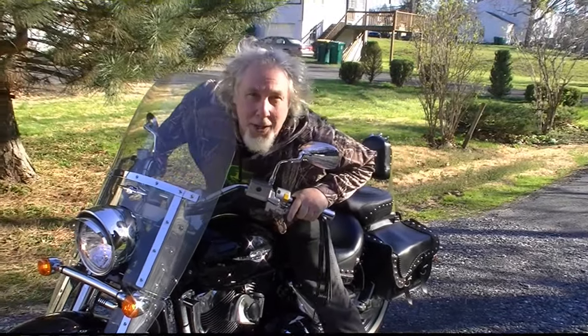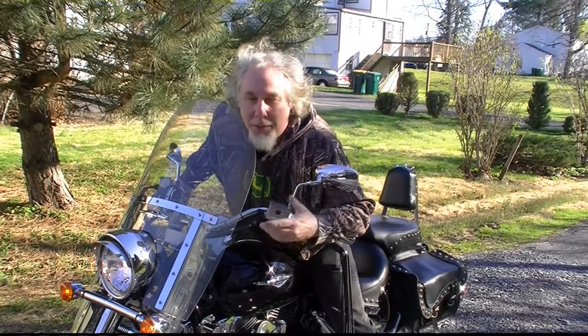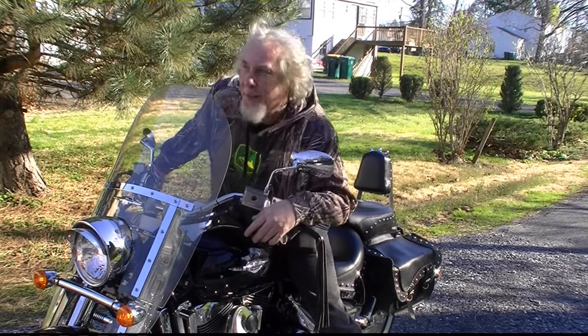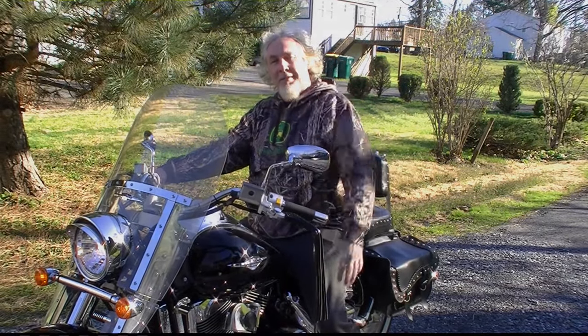All right everybody, thanks for stopping by and watching me start up my toys. John Deere did good, huh? So did the bike. We've got another bike in there — should I start that up? Too much work. That's her bike. You want to start your bike? Later. All right everybody, springtime! Thanks for stopping by. Bye, thank you.